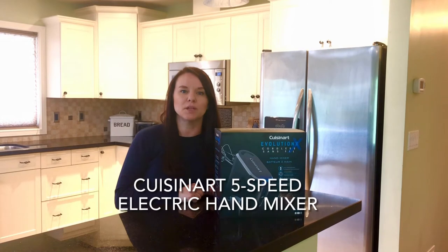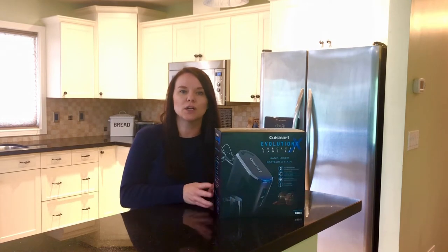Hi, Lindsay here with Best Buy's Blog. Today we're taking a look at the Cuisinart 5-speed electric hand mixer.